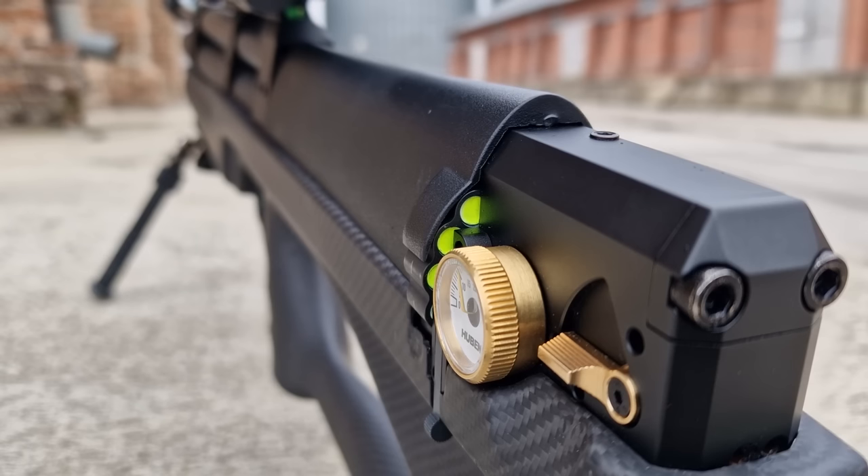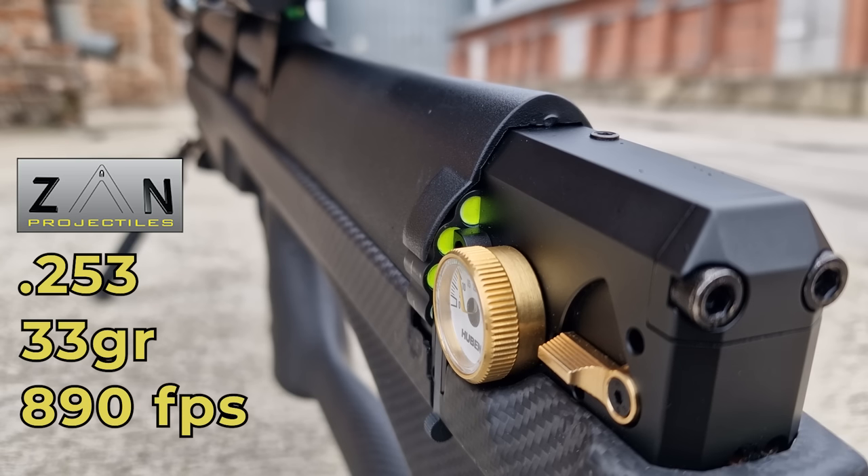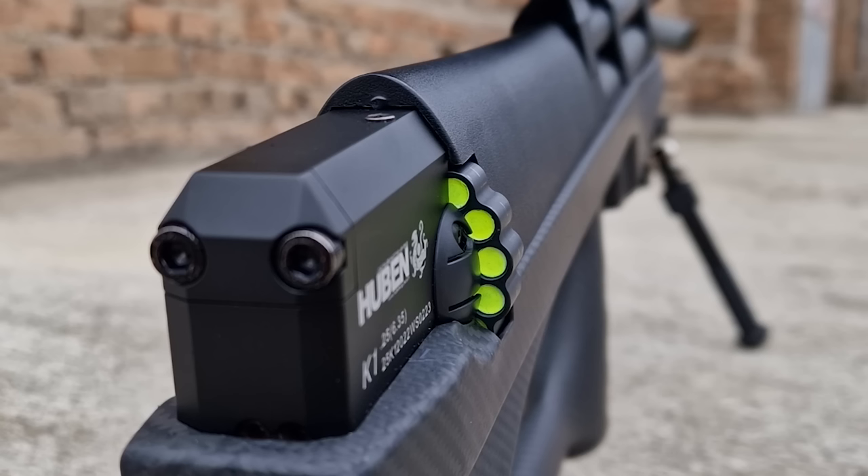What I'm shooting today with my Cuban K1 are Zanslux .25 caliber, 33 grains, at 890 feet per second. And yes, their skirts are painted for that tracer effect that we all love so much.